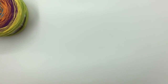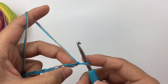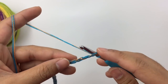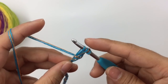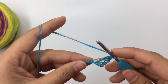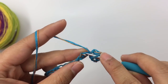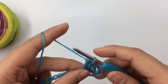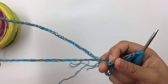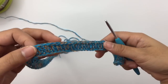Now I have 122 chains. We're going to skip four chain stitches — one, two, three, four — and then make one double crochet into the fifth chain. The four chains we skipped count as one double crochet. We're going to make one double crochet into each chain stitch. This is row one and this is the right side. Keep making one double crochet into each chain stitch until you come to the end. At the end of row one you will have a total of 119 double crochet stitches, including the four chains we skipped.